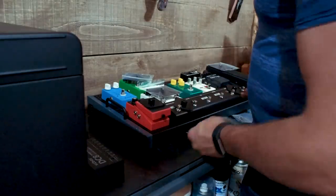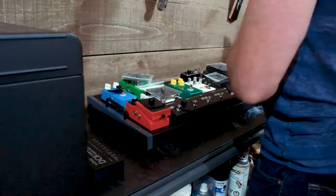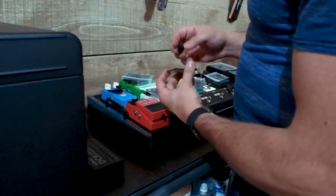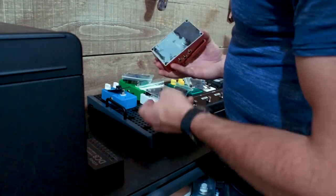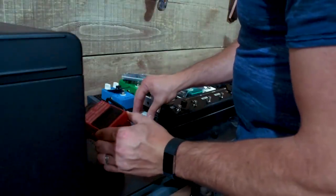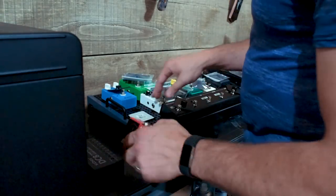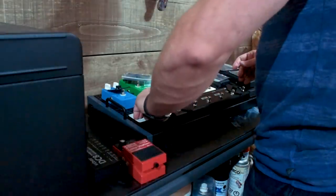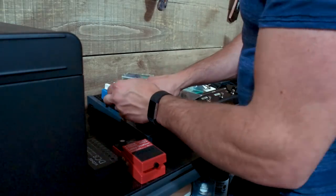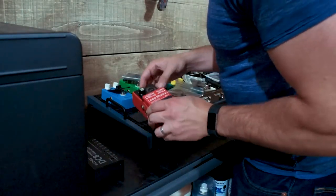I'm pulling all of those brackets out and putting them on top of the pedals so I know how many I need. Whoever wins this pedal board is going to get a bunch of these, but if you need more you can grab them at templeaudio.com. Now that I've got the pedals laid out basically how I want them, I pull one off at a time, put the mount down where it'll sit, take the thumb screw off the back first so it sits in there properly, then rip off the adhesive pad — the peel-and-stick thing — and line the pedal up nice and straight.